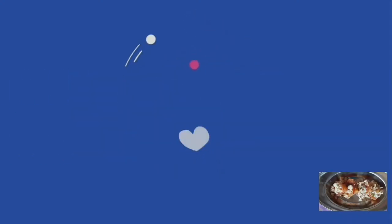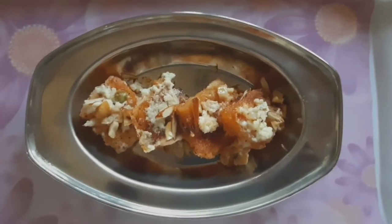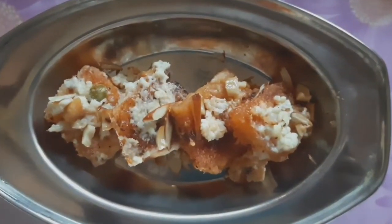Hello buddies, welcome back to channel Surya Space. Today I am going to share a Ramzan special double ka meetha recipe.